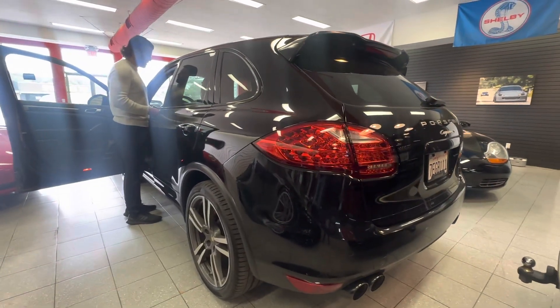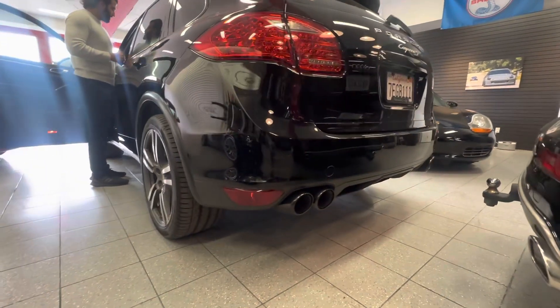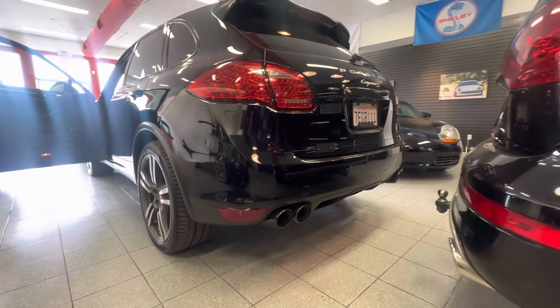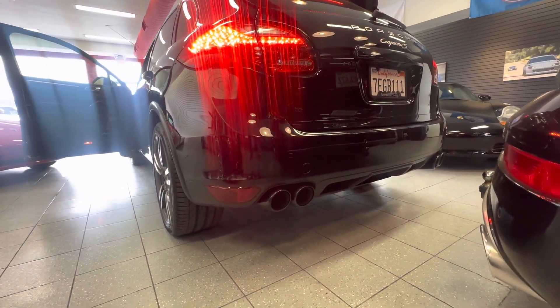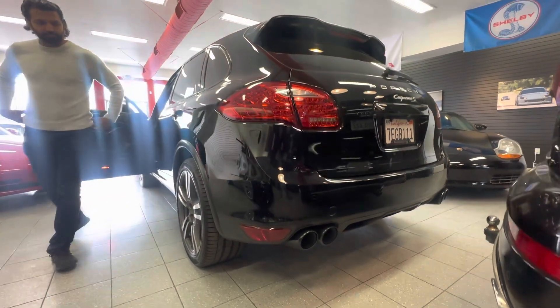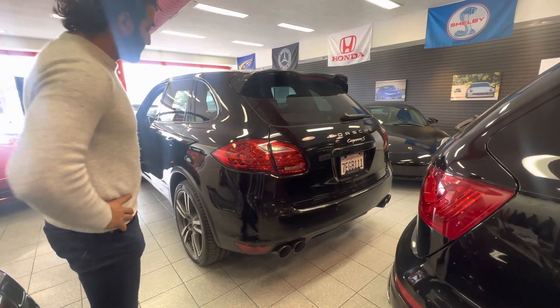We'll go ahead and possibly let you guys see the transfer kit. I'm going to go ahead and put the brakes. We have to start. Smoke comes straight down — straight.